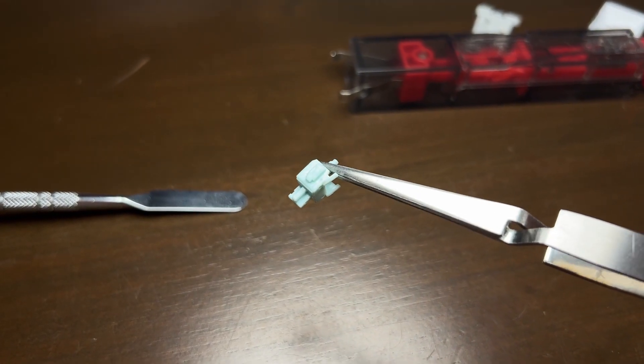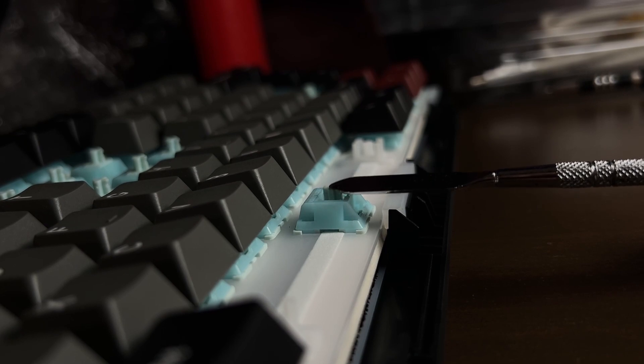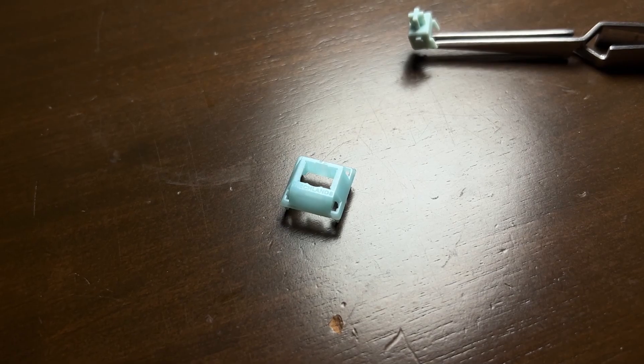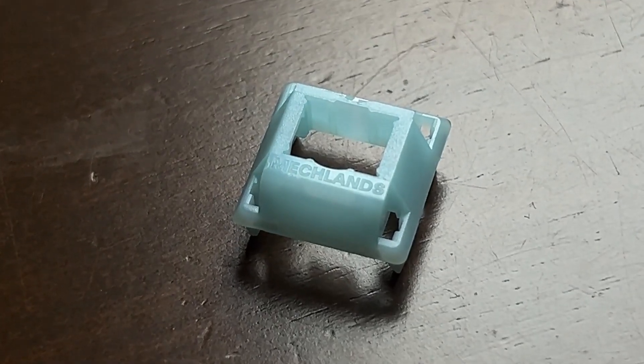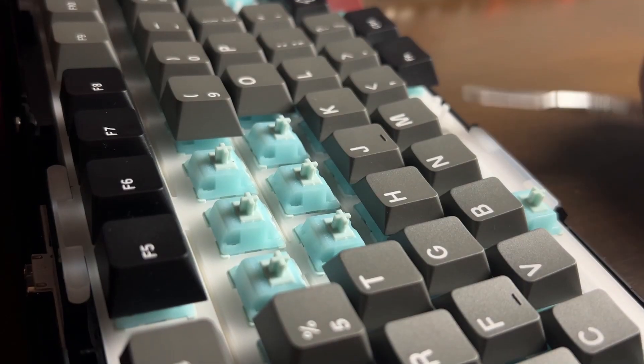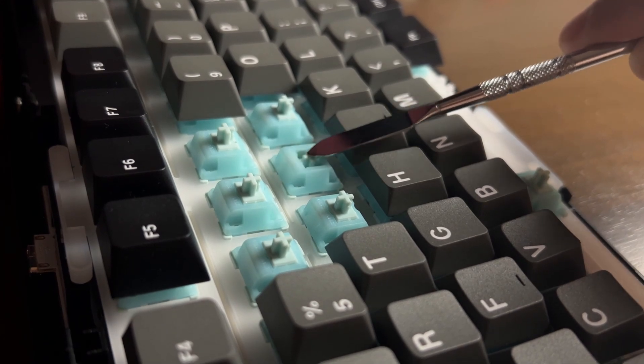The keyboard is equipped with pre-lubricated Mechland Cream Mint switches with a 45g operating force. While I'm not certain about the exact materials used in these switches, the combination of materials in this build produces a deeper thock sound compared to other popular switches like the Leobog Greywood. If you're someone who enjoys a deeper stock typing sound, this keyboard definitely delivers in that area.